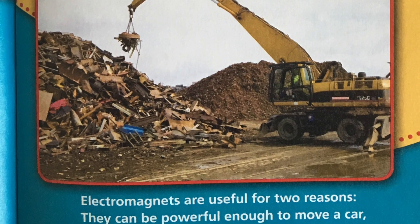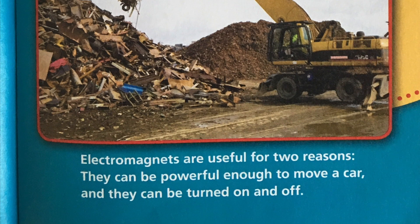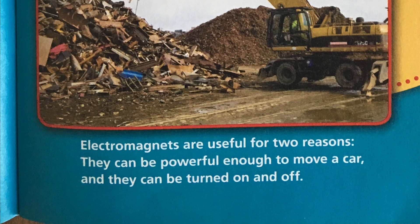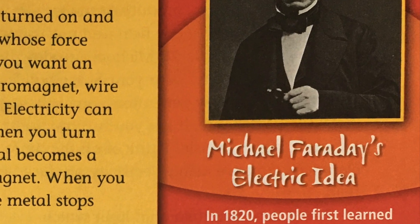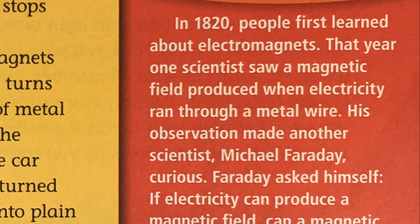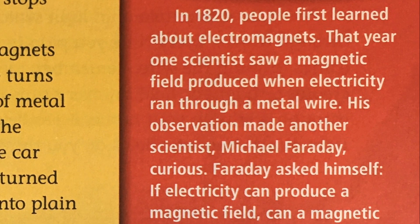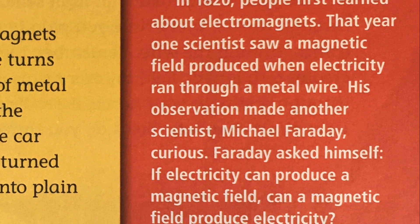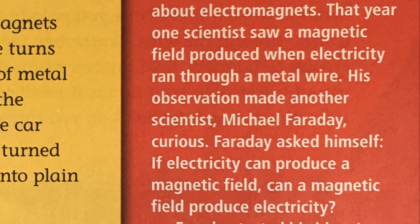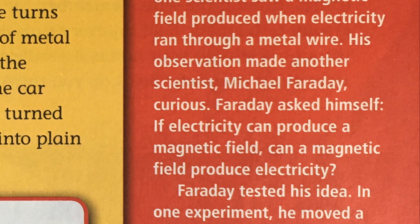Electromagnets are useful for two reasons: they can be powerful enough to move a car, and they can be turned on and off. Michael Faraday's electric idea. In 1820, people first learned about electromagnets. That year, one scientist saw a magnetic field produced when electricity ran through a metal wire. His observation made another scientist, Michael Faraday, curious.